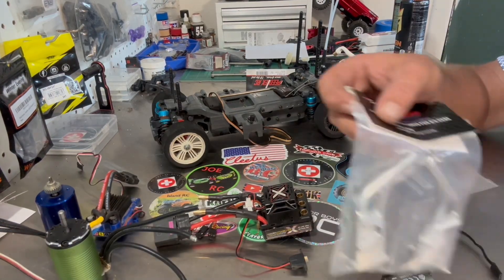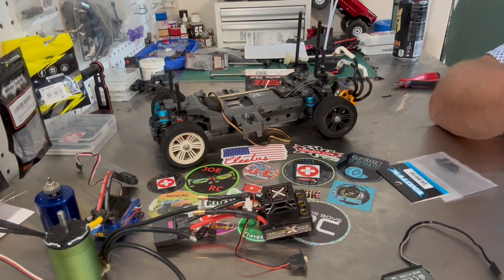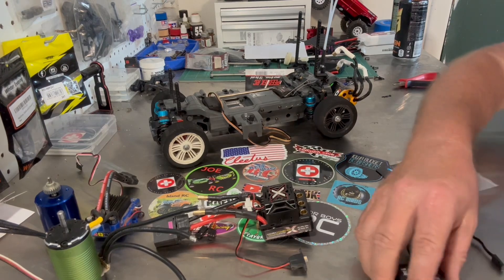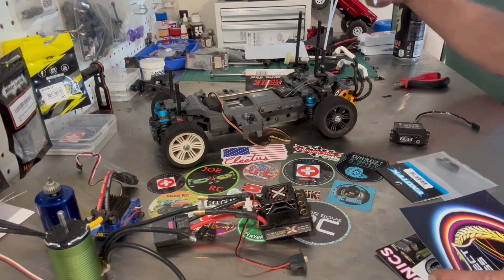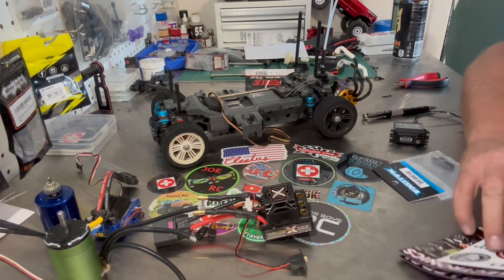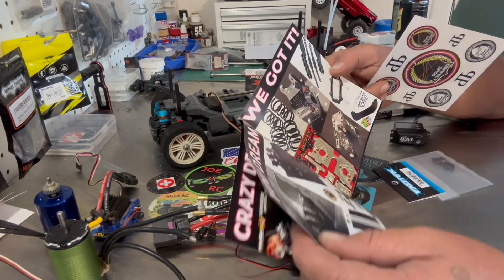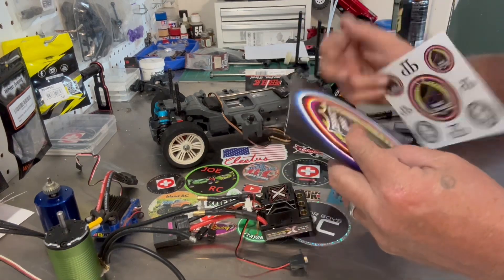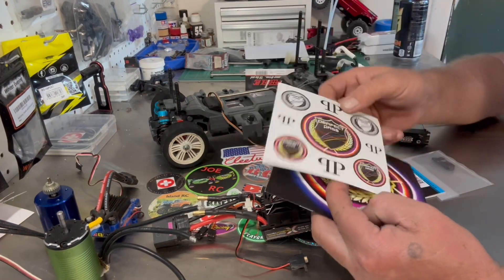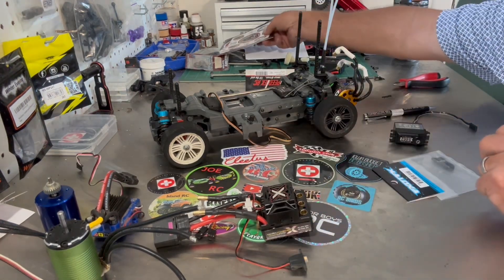I also got some parts in for the Limitless Build — just ordering a few pieces at a time to hopefully get that going over the winter. In this order they sent out this nice little booklet, which is good because I lost mine, and a nice little sticker sheet. So I'll have some stickers for the body on the Limitless when I get it up and going.